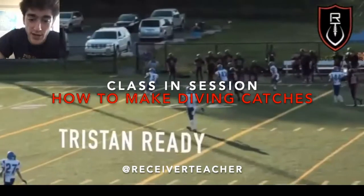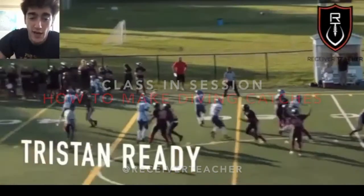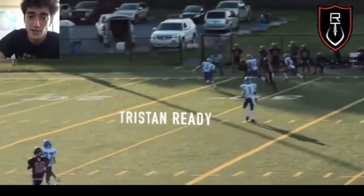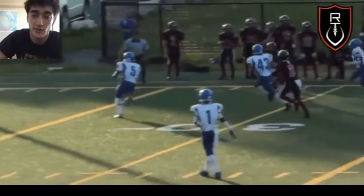What's going on, y'all? Receiver Teacher back with another Class in Session episode. We're going to be talking about how to make a diving catch. Obviously, you want to catch a ball in stride and go score if you can, but there are going to be times where you have to dive. So we're going to talk about the three non-negotiables to making a diving catch.